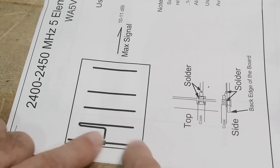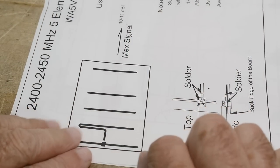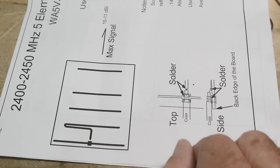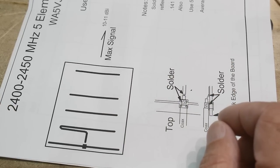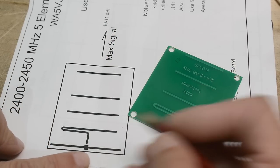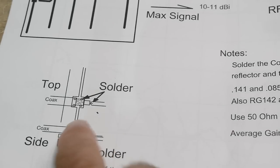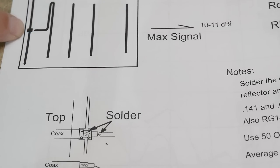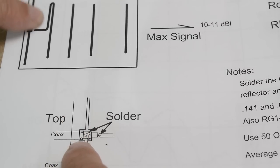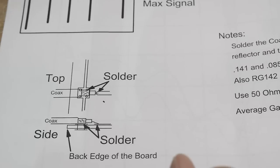So looking at the board: there's one big reflector, a dipole — which looks a bit unusual, we'll get to that — and then the directors, which are not evenly spaced, and there's some theory behind that spacing. The coax connection: you solder the braid of the coax to that square pad — that's your ground — and then there's a little wire where you solder the center conductor of your coax.